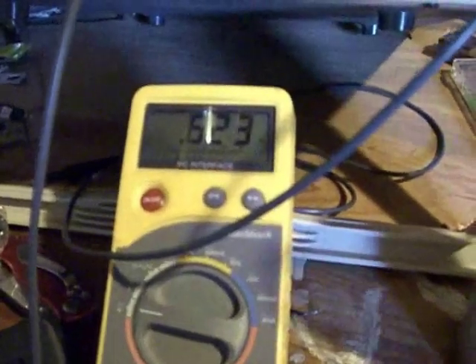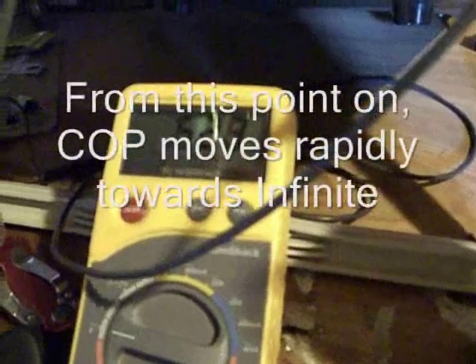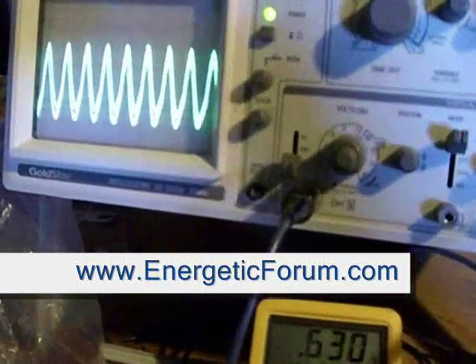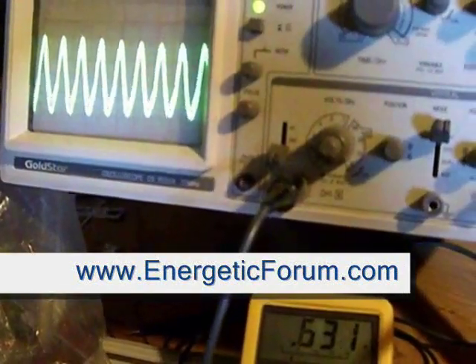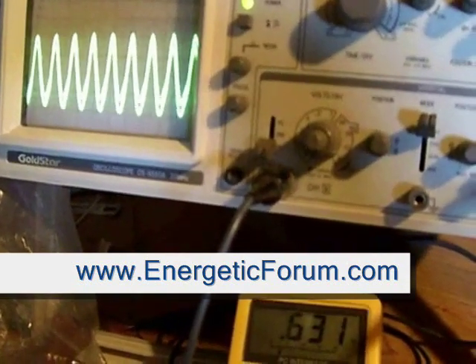I just hooked the ground wire. Now you can see that right there is going up. It has to be at a low enough voltage to be able to do that. But basically what you're seeing is a self-sustaining oscillator running on pure ether — just pure radiant. That's it.